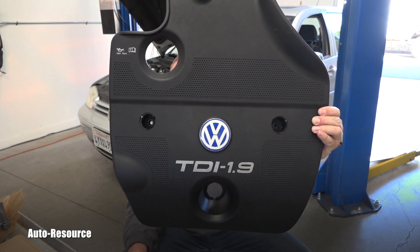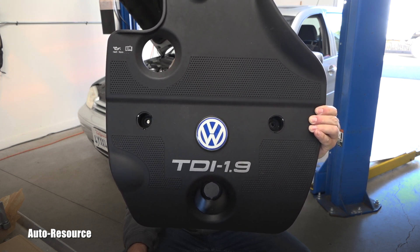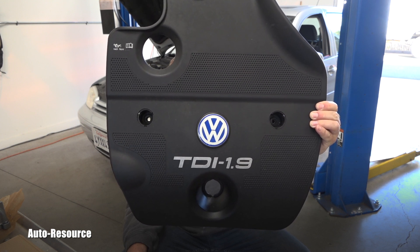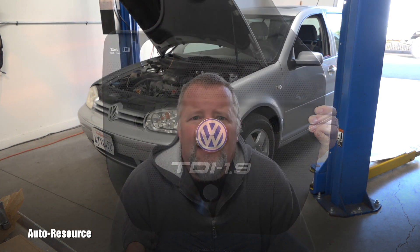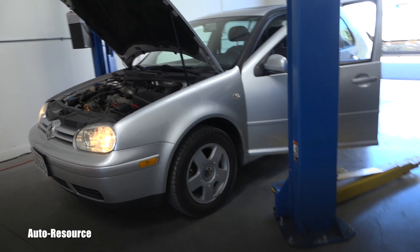Welcome back to the Auto Resource YouTube channel. Today I have a 2002 Golf TDI with a 1.9 liter TDI ALH engine. I'll be replacing the turbocharger on this vehicle, but the owner mentioned there is a check engine light and he's afraid there might be some new problem with it, so let's check it. I have the scanner ready and it's already connected.